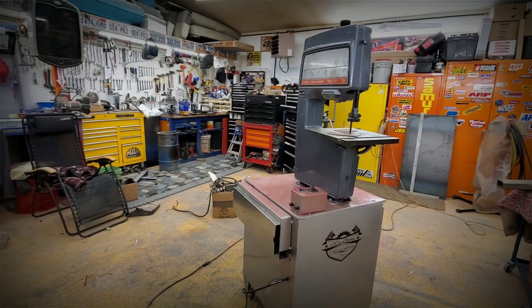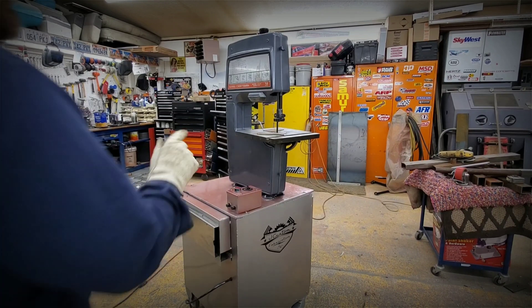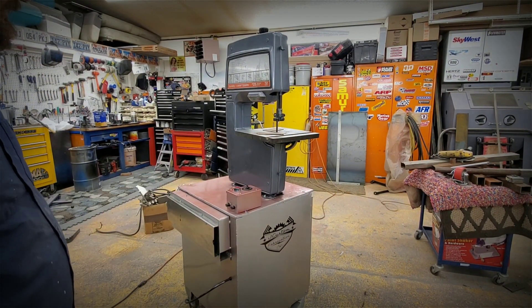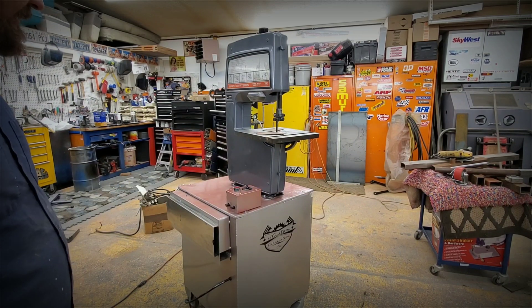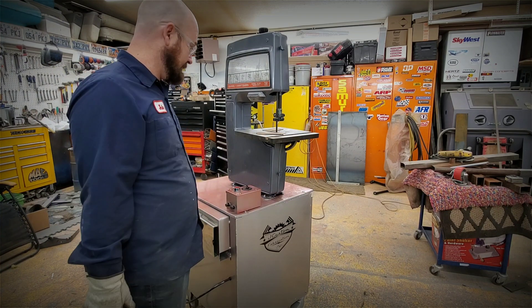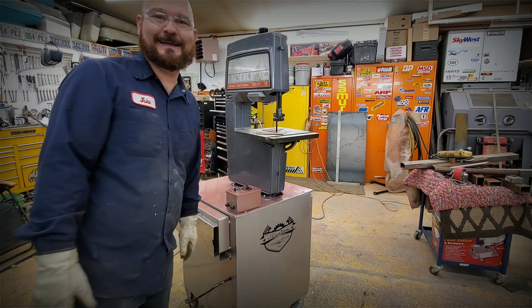That is the bandsaw. It's an old craftsman bandsaw which I just adapted with a different motor, a different belt system with a variable drive, and I put it in this cabinet. If you want to see more of my videos, subscribe — if not, subscribe anyways. Thanks for being here.